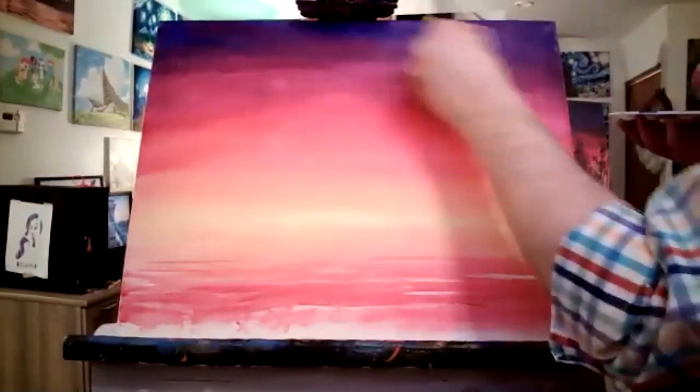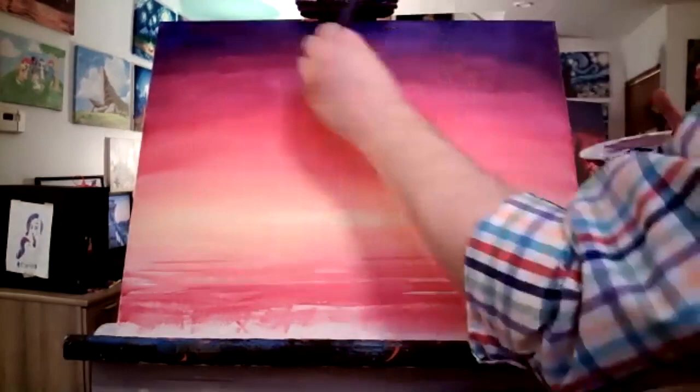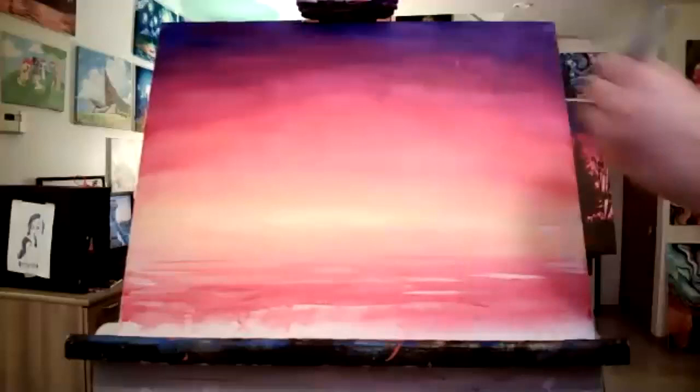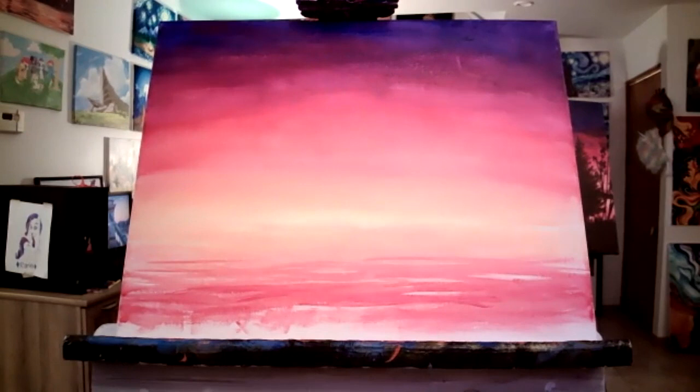There are some natural variations happening because I've created so many different purples. If you're less of a fan of purple we can go straight to different blues. If you have turquoise you can throw some turquoise in at the very tippy top — whatever color ends up darkest, you want it at the uppermost three inches there.